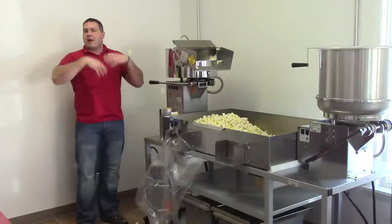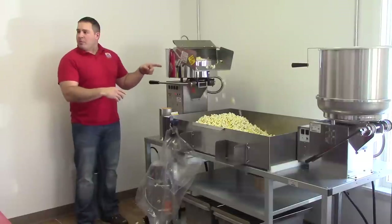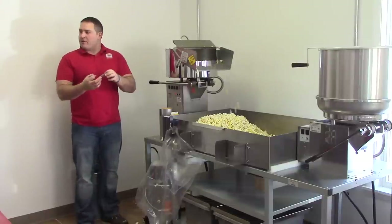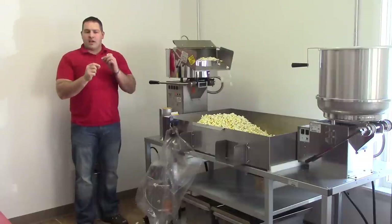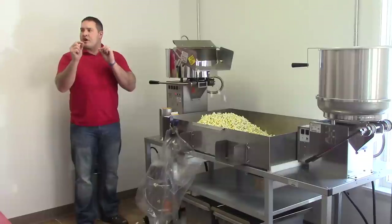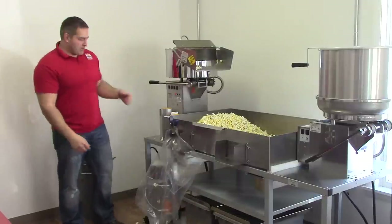What that's telling us is that it's back up to temperature, ready for another load — but we're still popping. If I dump now, I'm going to have a bunch of unpopped kernels. So I wait until it's done by listening. You want to hear one pop every other second. When it slows down like that, that's when we're dumping.